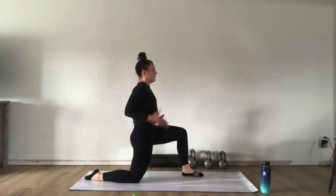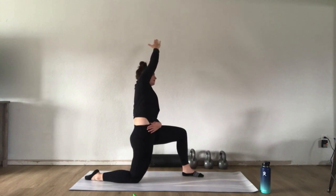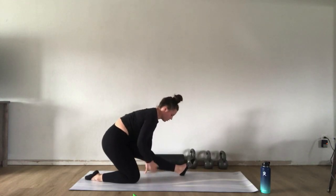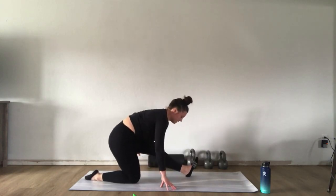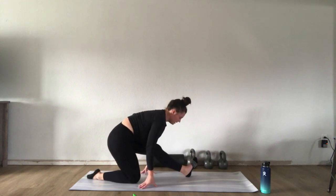For that extra stretch, raise that right hand and shift over to the left to get a deeper stretch. Come back up and sit back for a nice hamstring stretch on the left side — flex the toes, stay nice and tall. You might want to keep a slight bend in that left hamstring, and you can rotate your ankle a little bit to find what part of the hamstring needs more stretch for you.